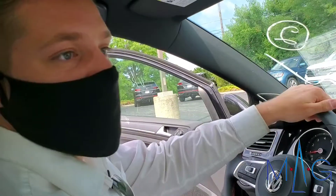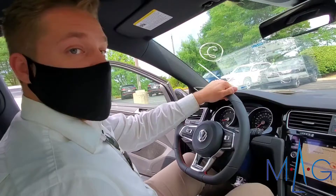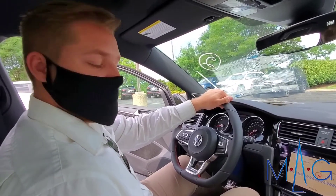The GTI being a sportier car, that can be advantageous. Something like an Arteon — if you're cruising around, you can put it in comfort mode, cushion everything up a little bit, make it softer, make it a little bit more enjoyable depending on what you're doing. So yeah, that's Dynamic Chassis Control.